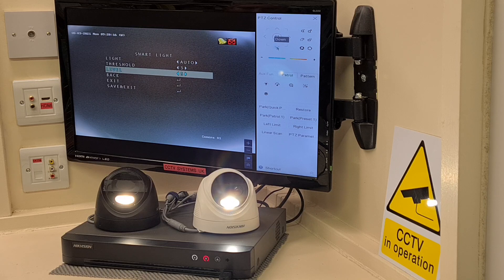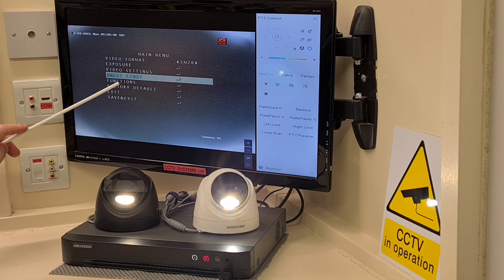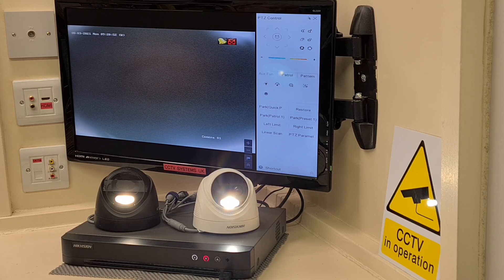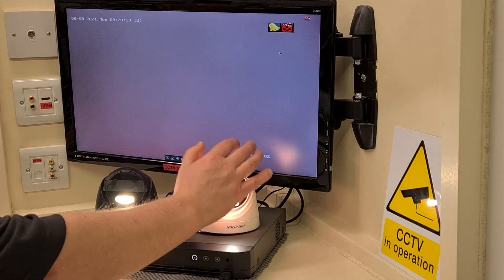Going back, there's also a functions menu underneath. You don't really need that for camera one if you've got a DVR like this, because privacy settings and motion detection are all easily accessible in the DVR itself. That function section will be more important for camera two. I'll drop down to save and exit without changing anything, press the iris plus button, and it's gone. Now I'll click out of the PTZ controller and bring both cameras up, then move to camera two - the Turbo HD.